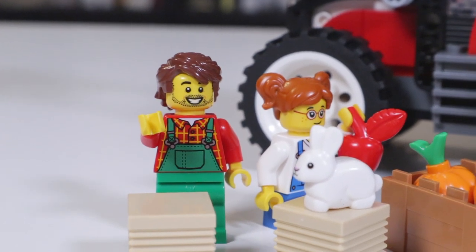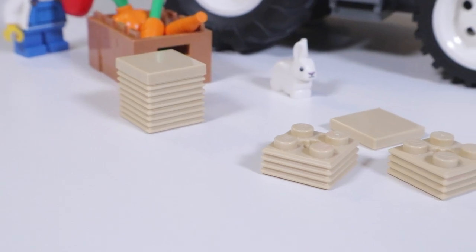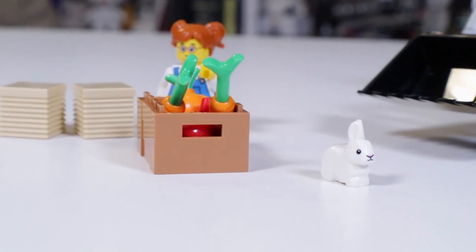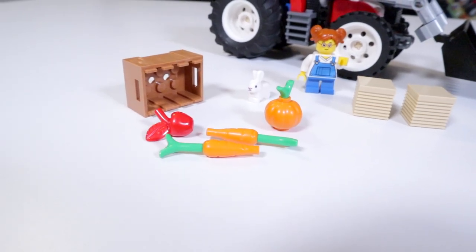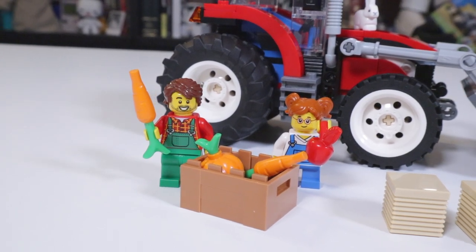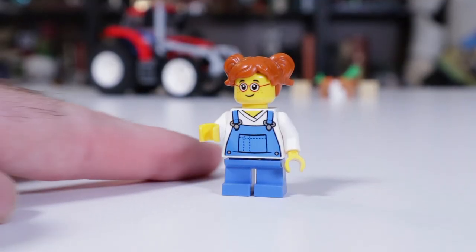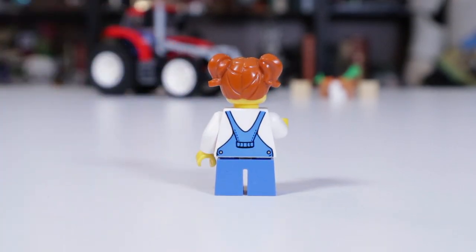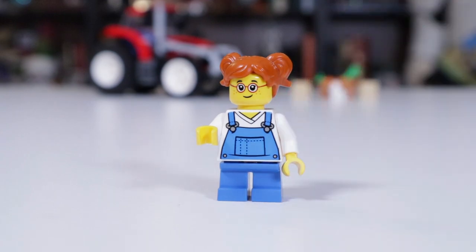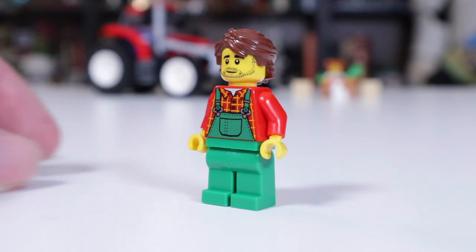Besides the tractor and the bunny rabbit, we get a couple of farm accessories. There are a couple of little crates using some of those newer two-by-two ridged pieces. We also get a little crate of Lego crops — a couple of carrots, a single pumpkin, and an apple, which is also a custom molded piece. Two minifigures come with this set: a little farmer dude and a shorter female farmer figure. I'm going to assume she's the farmer's daughter, though this minifigure doesn't look anything like how that's described in country songs.